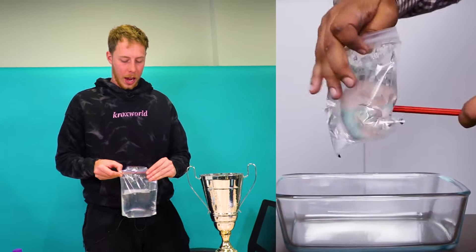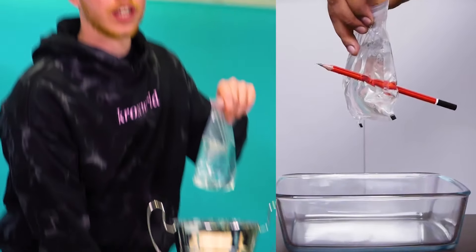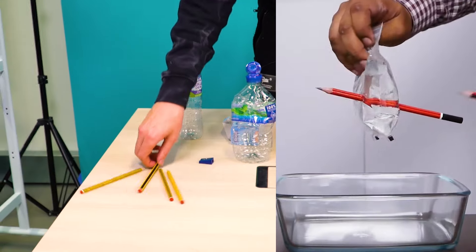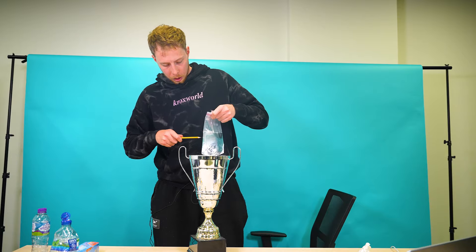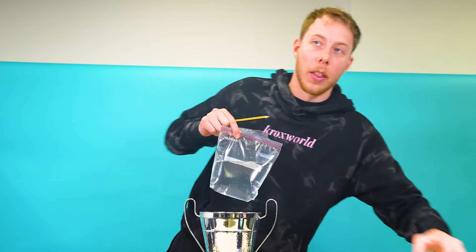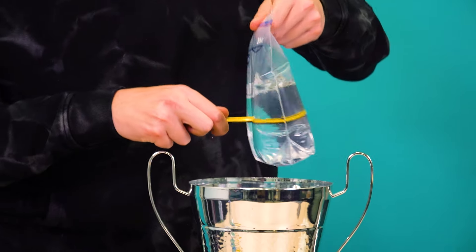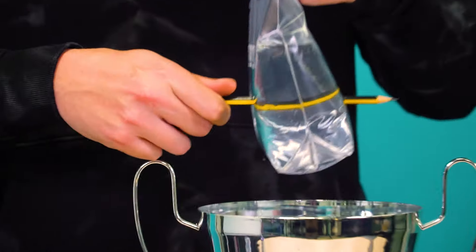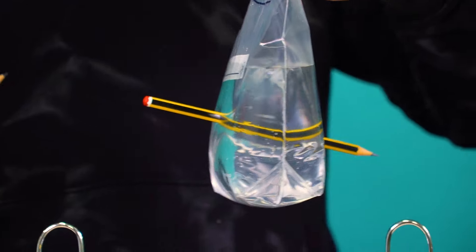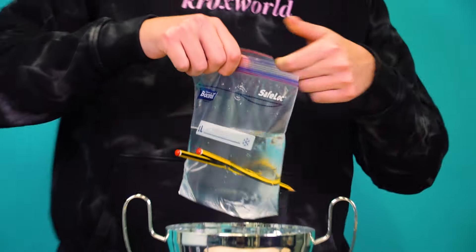So we get the Ziploc bag here. It's going to have to be really sealed. Going to hold it over Theo's trophy that I've nicked. We're going to get a pen and put it through. Is this nice and sharp? This one looks sharp. Let me move my laptop out of the way - this could be an expensive one. Three, two, one. Oh my god. Yo, let's go - I haven't been scammed by TikTok! That is cool.